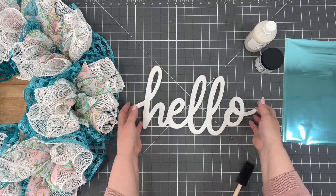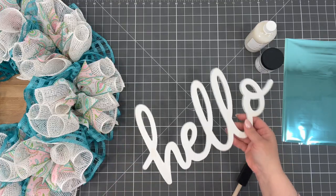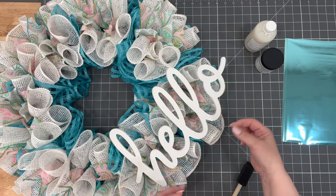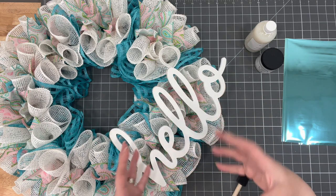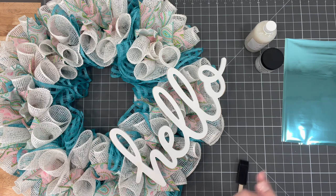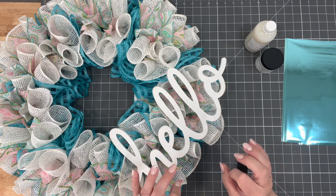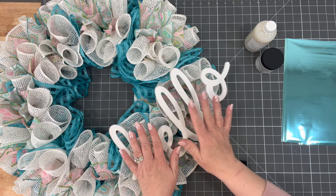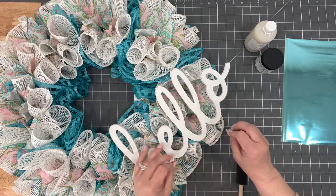I have these hello signs that I got from the Wreath Shop — I'll leave the link below. I thought it was really pretty, but it's white, and I used white mesh too. So how can we jazz it up? This is just a suggestion. We craft more than just wreaths here — I know my name is Julie's Wreath Boutique, but we do more than just wreaths. So I'm going to teach you how to use foil transfers.